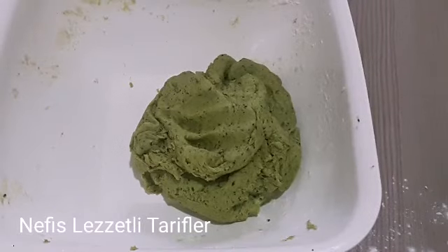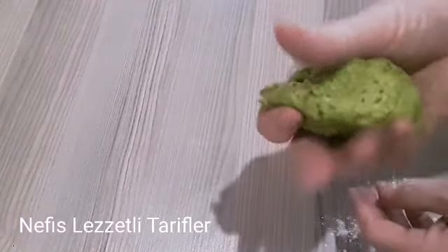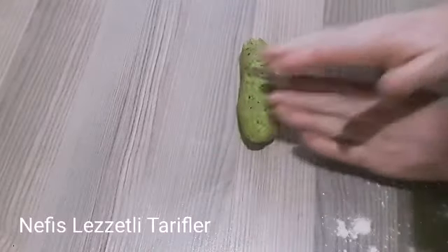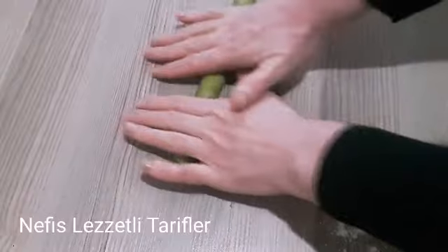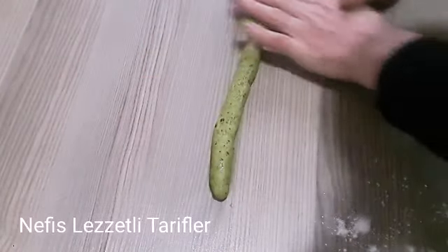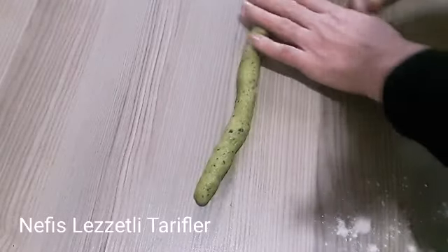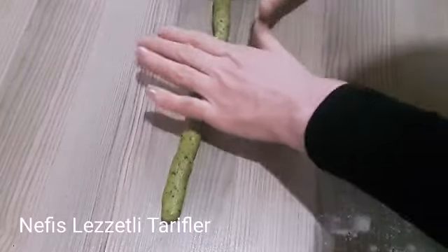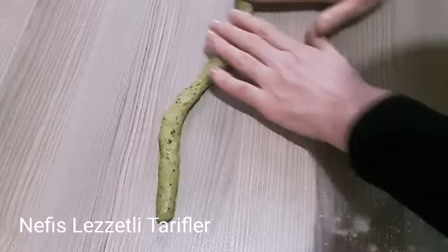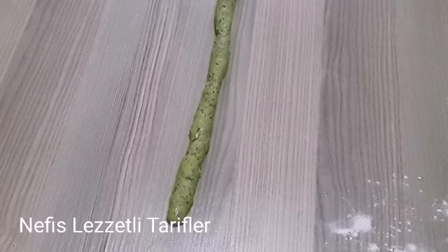Tatlımızı hazırlamaya geçelim, şekil vermeye. Şekil vermesi de çok kolay. Soframızın üzerine şöyle bir parça alıyoruz. Bu aldığımız parçayı şöyle uzun şerit yapacağız arkadaşlar. Fazla kalın olmamasına dikkat edelim, çünkü kabartma tozu olduğu için kabaracaktır. İnce atıyoruz; bakın bu şekilde olacak, yani çok kalın değil.